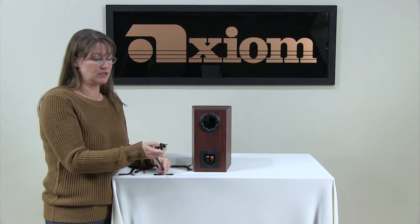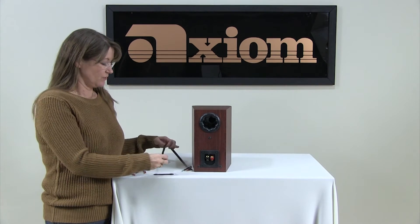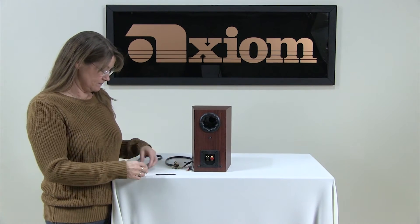Banana plugs do have a wire relief, so you want to make sure that you use that. So that's another way to do it.